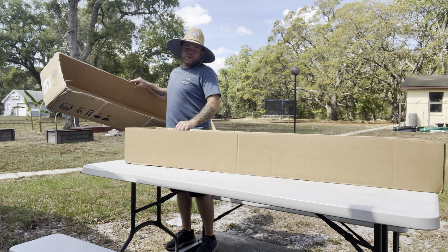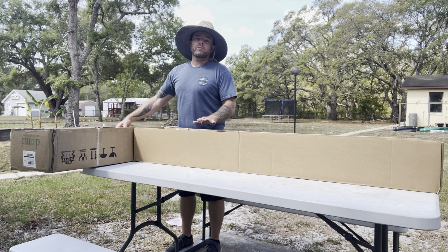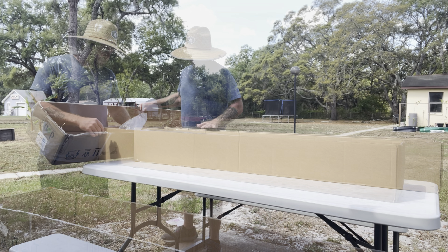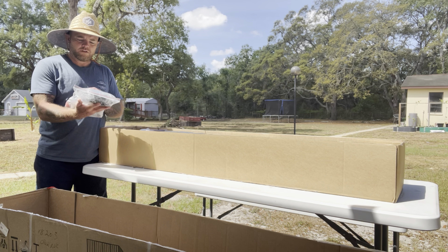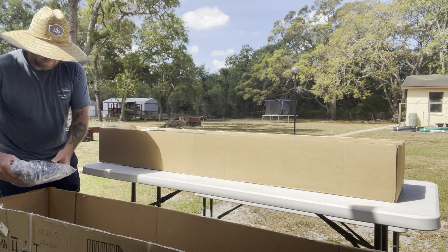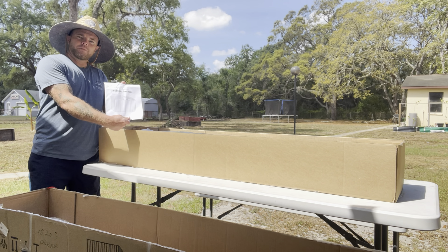I can tell you right off the top, every single piece is going to have a protective film on it, so it's going to look really, really nice. There's a bag of hardware, a Phillips screwdriver, and what looks like some anchor pins also. And here is the assembly manual.